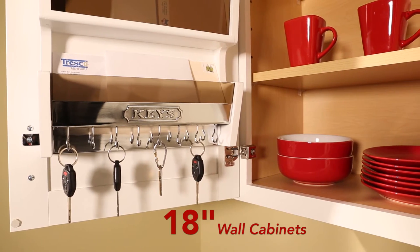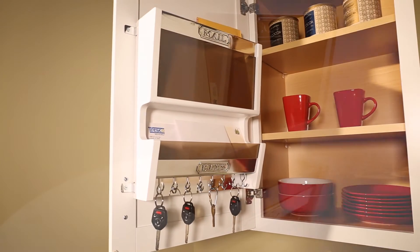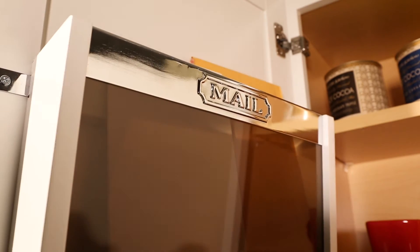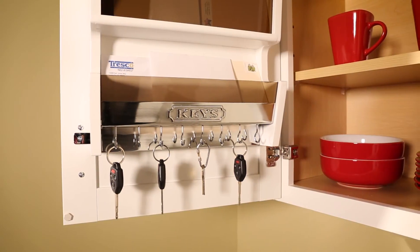The mail organizer is designed for 18-inch wall cabinets. It is offered in a white or natural finish. The top is great for storing and organizing mail, and a row of eight hooks at the bottom is perfect for your keys.